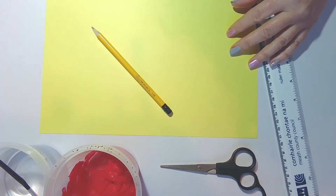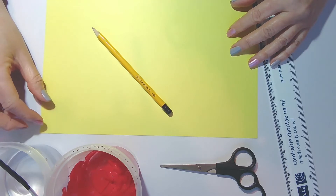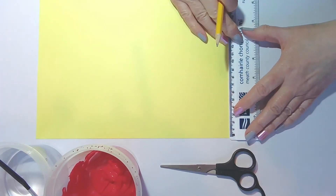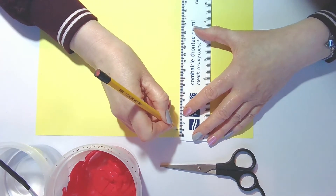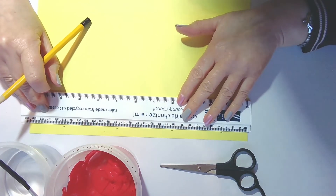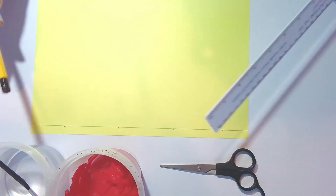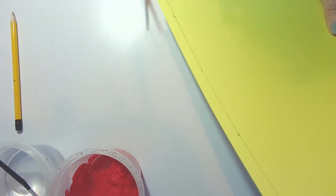While waiting for the fire engine to dry, we'll carry on and make some decorations. For this you're going to need some yellow card or paper — if you don't have yellow card you can always colour in some white paper with your crayons or pencils. Take a ruler and measure in one centimetre from the top of the page, go right the way across to the end, and keep measuring in one centimetre. Then draw a line across the top of the page, get your scissors, and cut along the straight line.